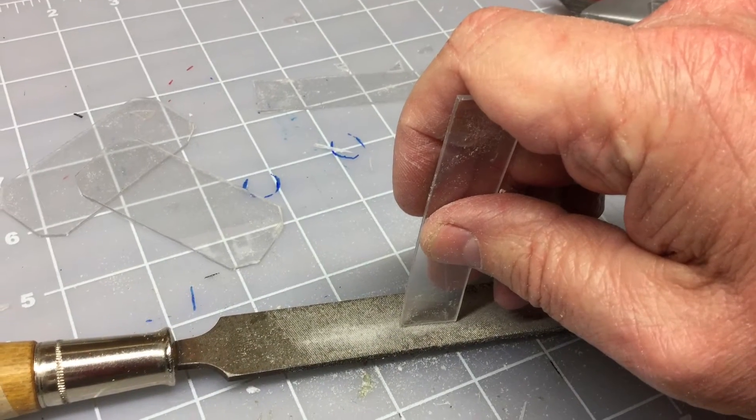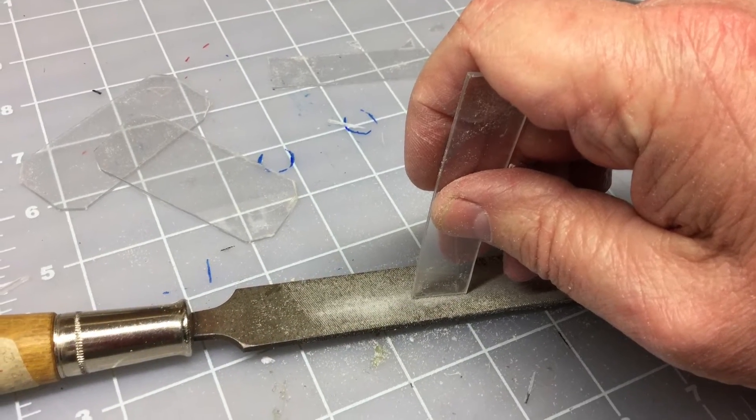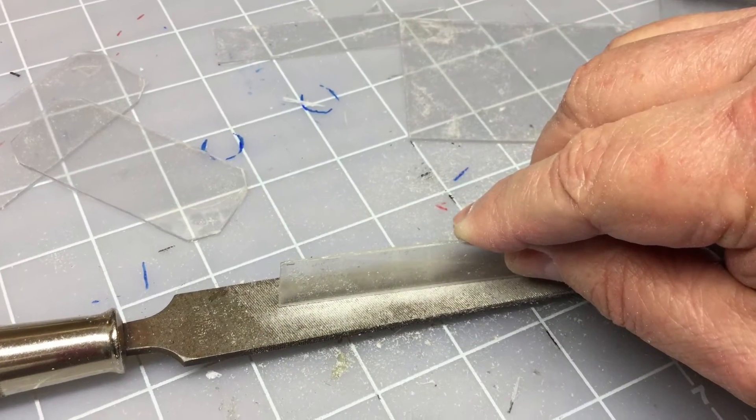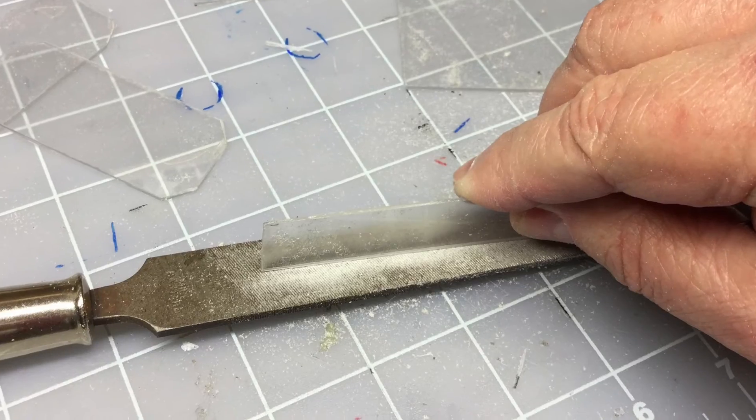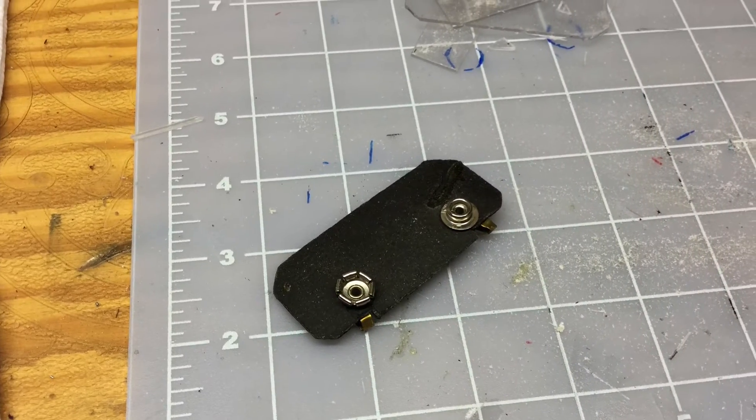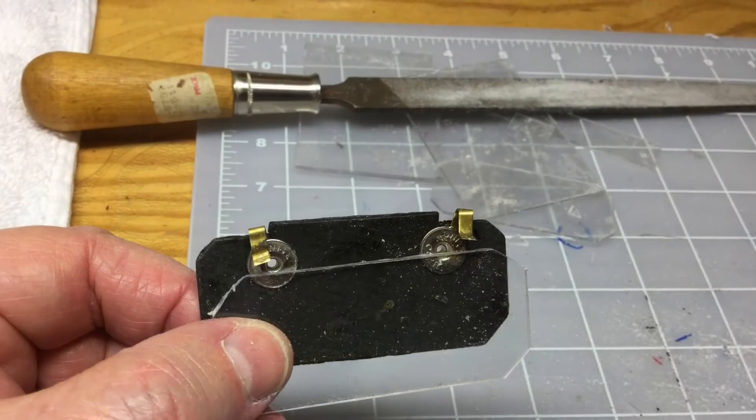Here I am actually fabricating — there will be two of these side pieces. One will be stationary and the other will not, which will allow access or ingress into the battery compartment for replacing the batteries in the future.